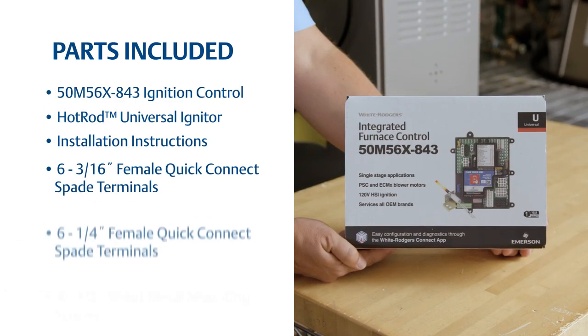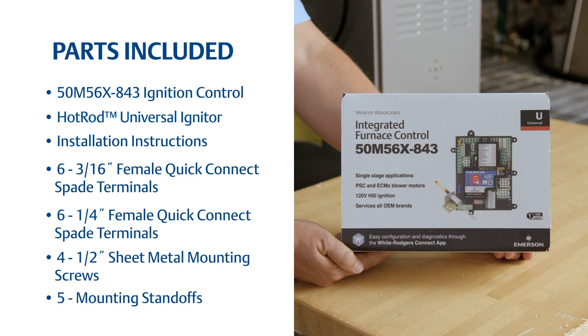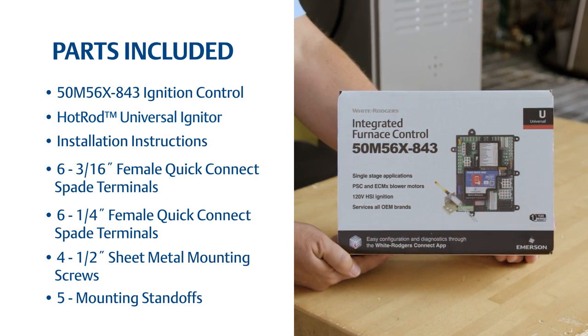The kit includes materials needed to replace or upgrade many single-stage hot surface ignition integrated furnace controls. The control can be used for both PSC and ECMX blower motor applications, and with having most connector terminals on board, eliminates the need for adapter harnesses.